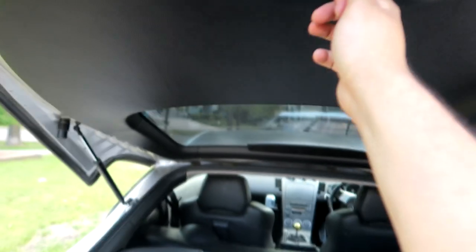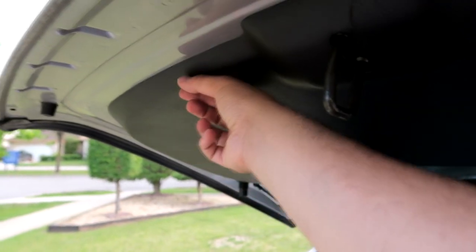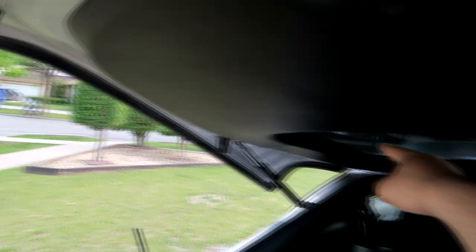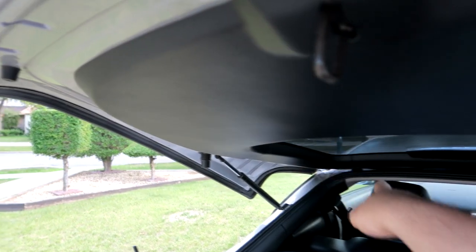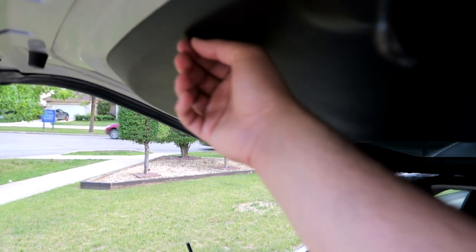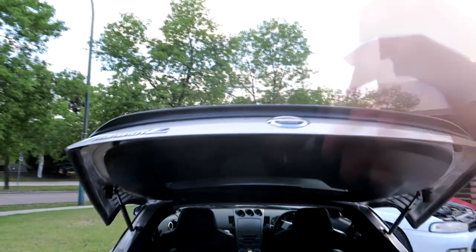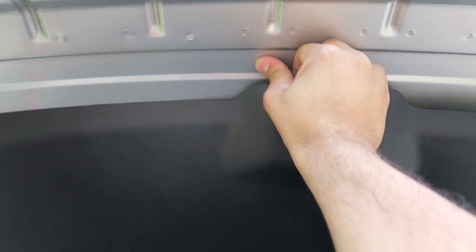There are two bolts — one here and one here. When you're removing them, try to close the hatch. It would help to have a friend hold the hatch while you remove it. Make sure the hole is parallel with the ground — what I'm trying to say is, if you drop the nut, it's not going to fall into the hatch, because once it's in there it's basically impossible to get out. If you do it this way and you drop the nut, at least it drops straight down and not into the hatch. Once you get those two bolts, the wing should just pretty much pop off.